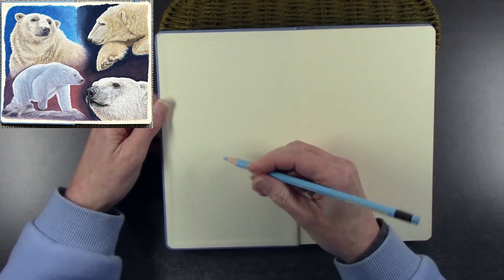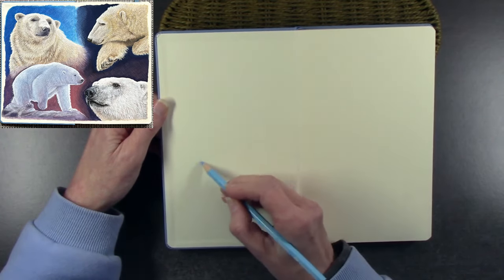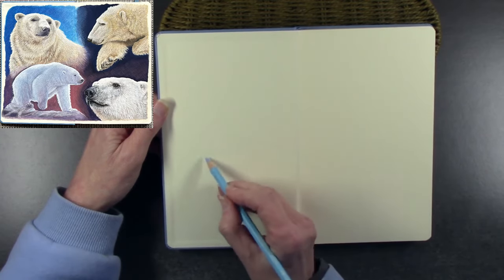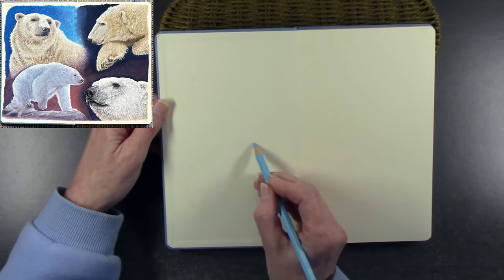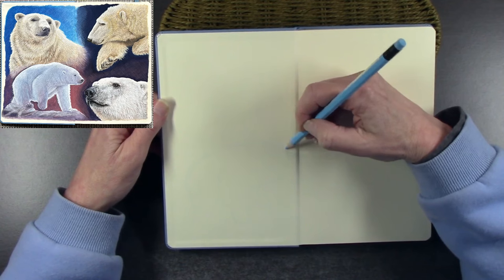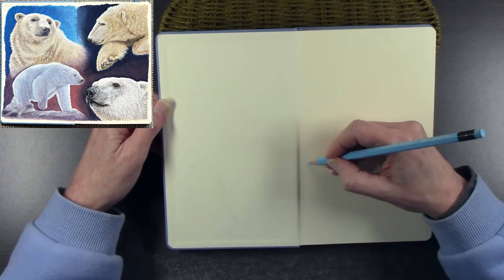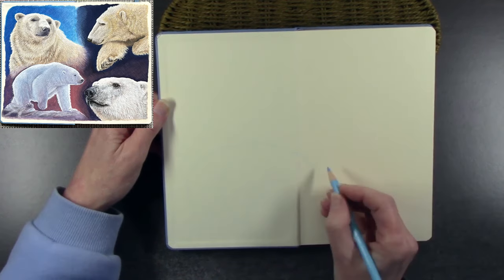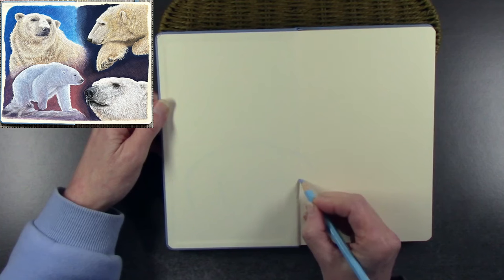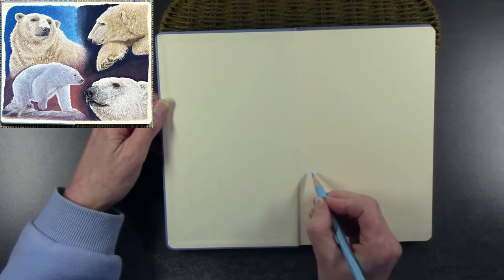Just to quickly run through what this video contains: all four sketches, and then I'll zoom right into the painting of the polar bear leaning on his paw — you get to see that from start to finish. Sketch along if you want to, or just have me playing in the background. On this particular day I just wanted to relax, and the best way for me to relax is to pick up a pencil and some paper and just sketch and experiment.